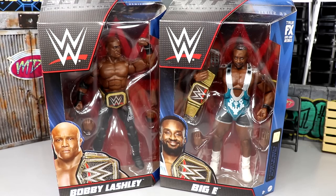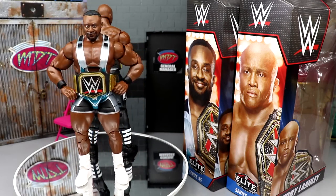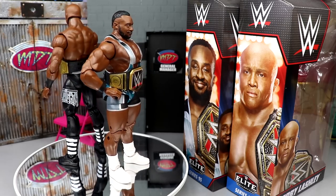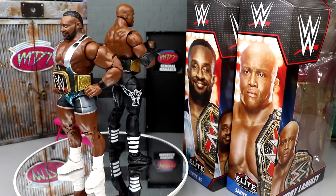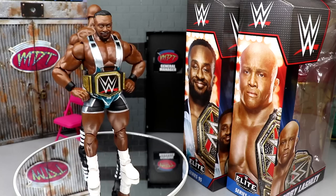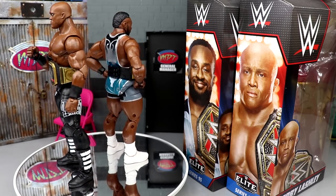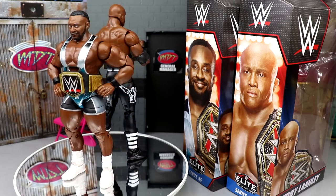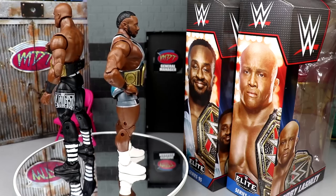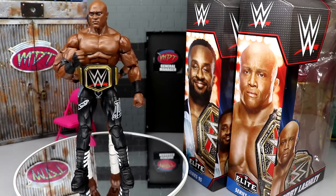Here's Bobby Lashley and Biggie out of their packaging. Gonna be honest, pretty pissed off about something in particular and we'll get into it. But I think these attires are really clean. I really like that we finally have a Biggie double jointed arm figure. I do have a really big gripe about one of these figures. We're gonna dive into their accessories, figures, and get into some comparisons. Let's do Bobby first and then we'll get into Biggie.